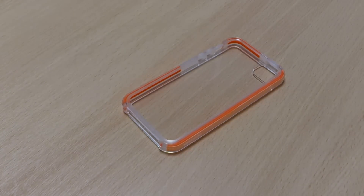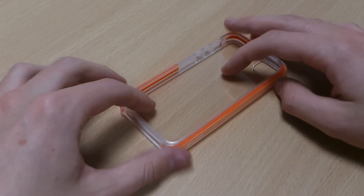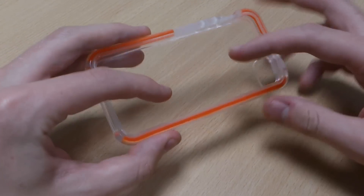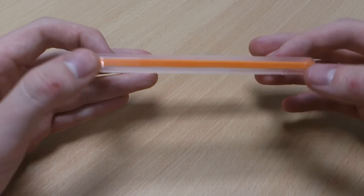Hi, this is Luke and this is my review on the Tech 21 Impact Band for the iPhone 5. When I went to review this initially I thought it was a bumper, but it does have a clear backing, which is great — it gives a bit of extra protection to the iPhone 5.